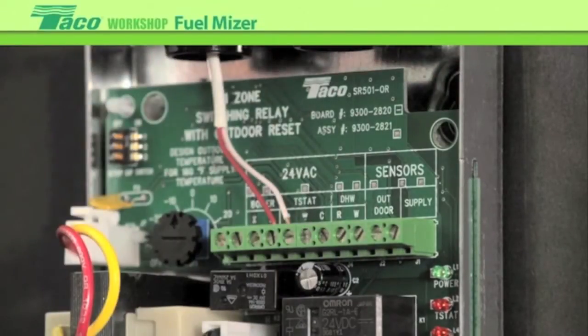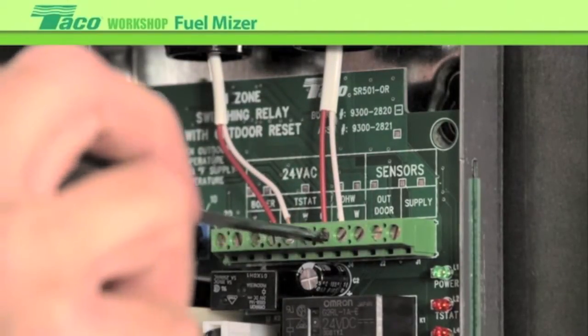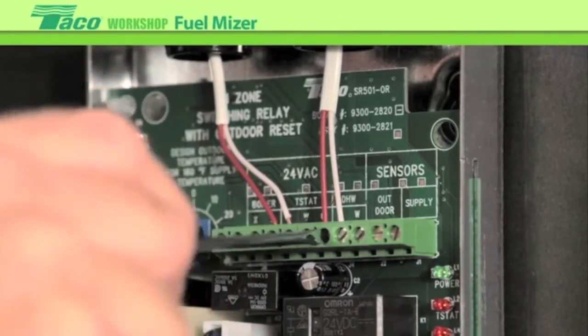The next connection will be domestic override. In some cases we'll be using an indirect water heater, and we want to have the ability to override the outdoor reset during a domestic call. In that case, right up here at DHW override, we'll bring our wires in — R and W again.